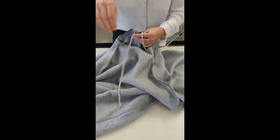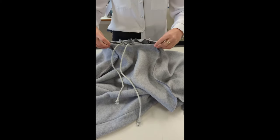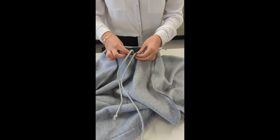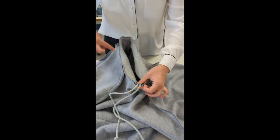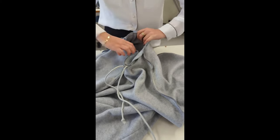We are going to line up our hood, get these drawstrings out, and we are going to line it up in the middle of this curved front piece of our jumper. We are going to sit these parts together and we are going to work on pinning all the way around, making sure that this is all even as we pin.